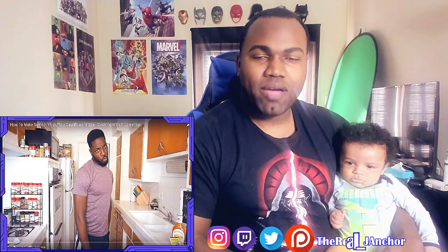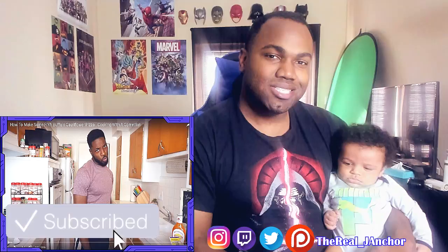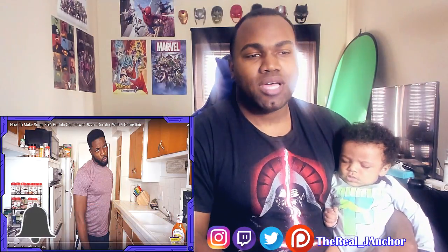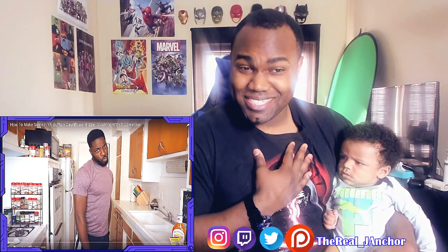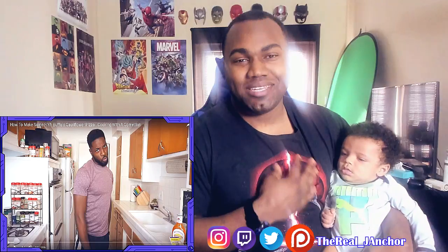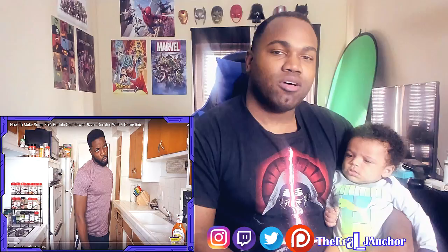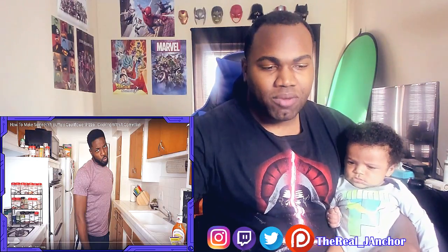What's happening you guys, it's your boy, bringing y'all back for another reaction video. By my side I got Janko Jr., he's here to react to the video with me. We are going to be reacting to how to make some fire buffalo cauliflower pizza — Cooking with a Comedian — this is with Preacher Lawson y'all. I had the chance to meet Preacher Lawson in person at the Funny Bone here in Virginia, so we're about to check this thing out and see what kind of funnies he's gonna be bringing. Three, two, one, go!